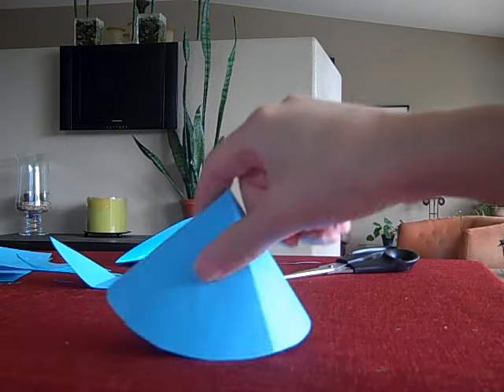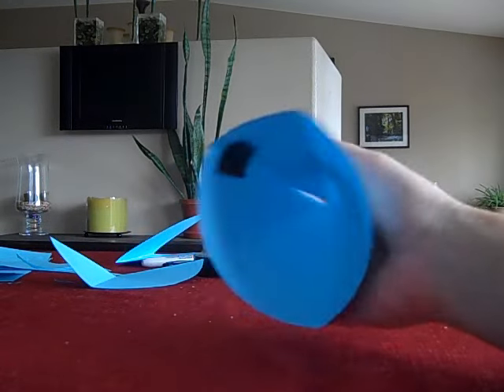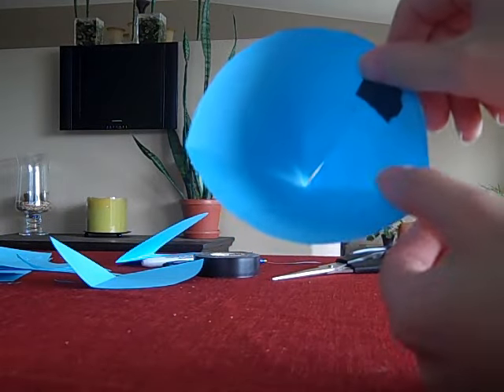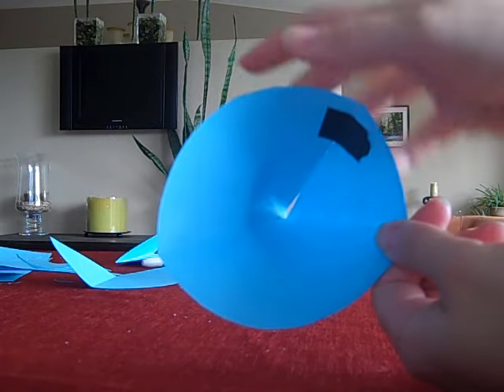Now, we're going to say: how do we find the surface area? Just before we finish though, my cone is open on the bottom. Sometimes there's a base on the cone, and if you can see, the base of the cone should be a familiar shape to you — a nice circle.